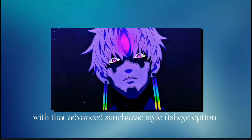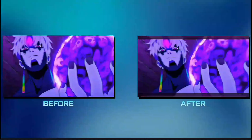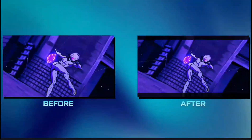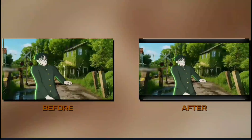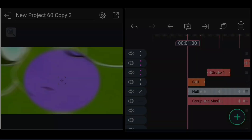Want to create stunning advanced Sanchez effects without using the built-in option? No worries. In this tutorial, I'll show you exactly how to achieve that pro-level look from scratch. So without further yapping, let's hop into this tutorial. Want this? Watch carefully.